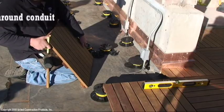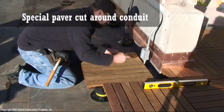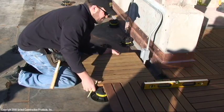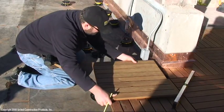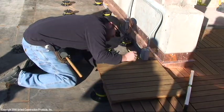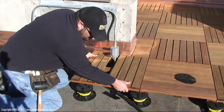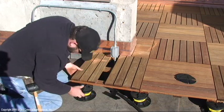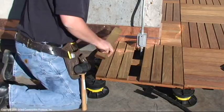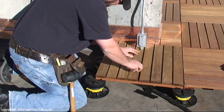Prepare wood tile to fit a round conduit by notching out one of the slats to fit around the conduit.